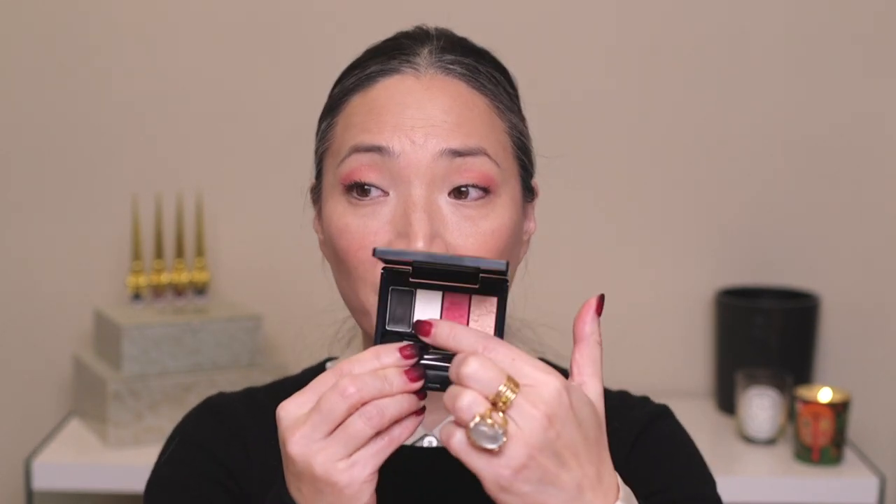That is my full face of Clé de Peau using their Kimono Dream Holiday 2019 collection. In summary, I really enjoy everything. What is most surprising to me is the eyeshadow quad — when I first saw this released I passed on it because I didn't think there was enough going on and felt the color story was going to be a little too flat. But I appreciate this soft look. Is this my ideal fall holiday look? Probably not — but I think come spring, this is perfect. Thank you so much for tuning in and spending some time with me. Give it a thumbs up if you enjoyed, let me know any thoughts down below, subscribe if you haven't already, and I'll see you in my next video.